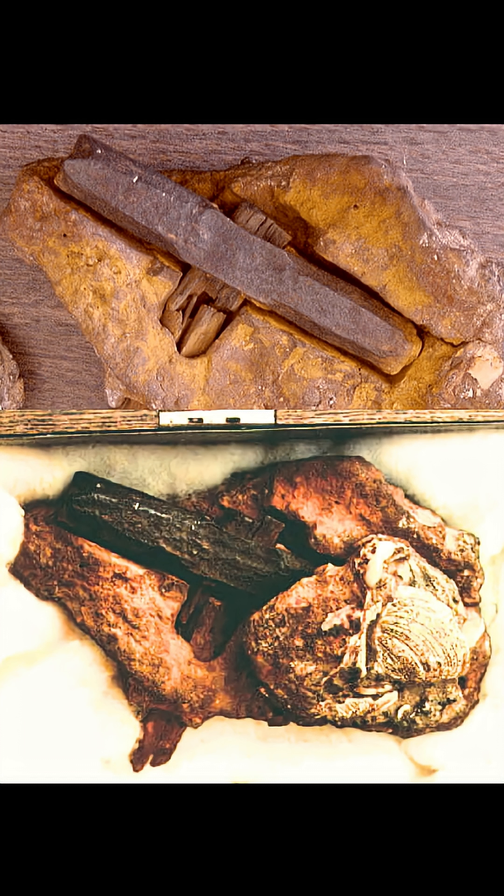In 1936, hikers in Texas found this hammer embedded in solid rock. Creationists went wild, claiming it proved humans existed with dinosaurs. The rock looked ancient. The hammer's iron head had turned partly to coal. Case closed, right?